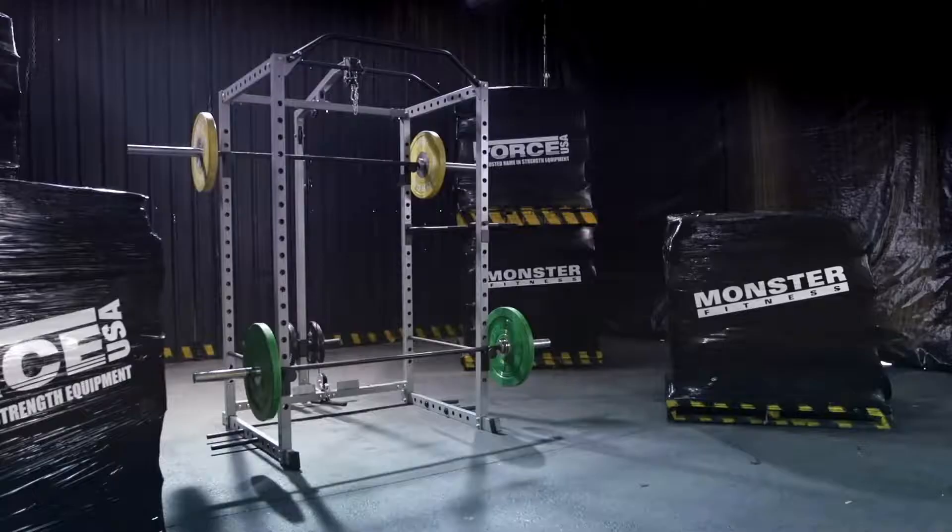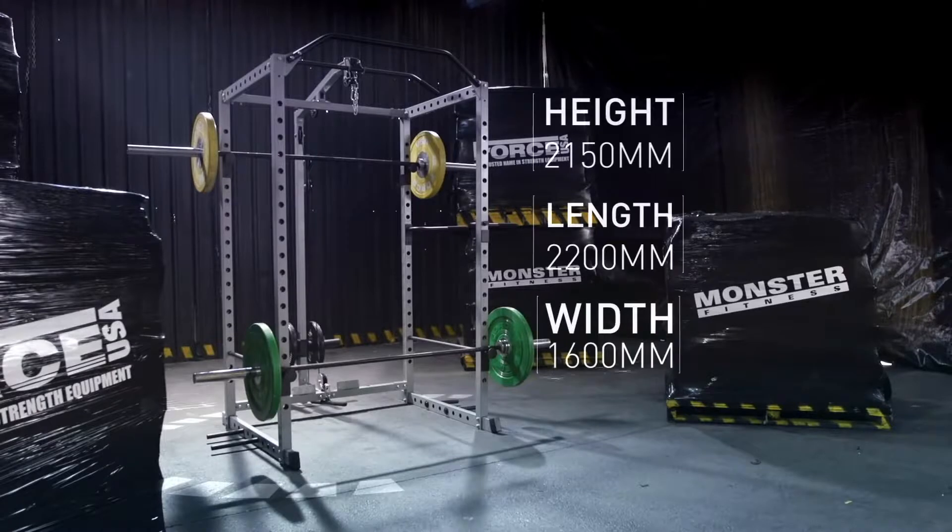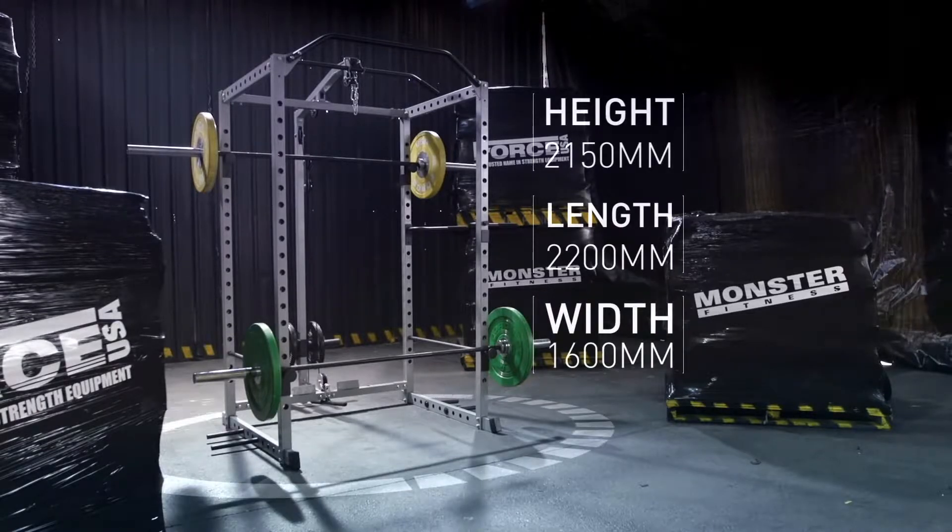Train at home when you want, no more gym fees — get it done. This power rack fits a lot of workout into a very small footprint.